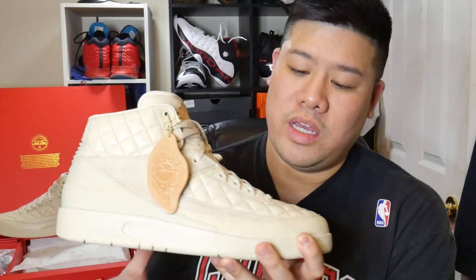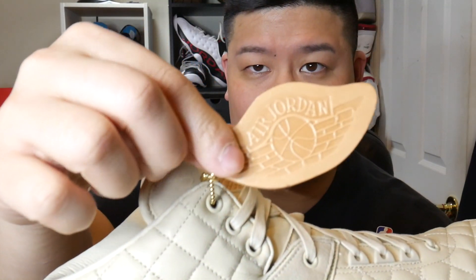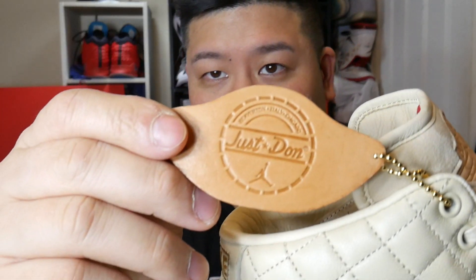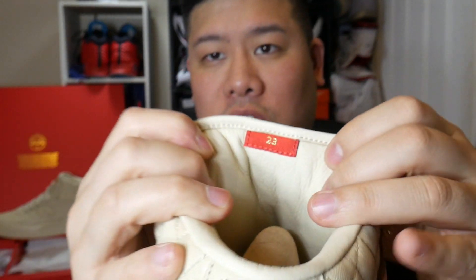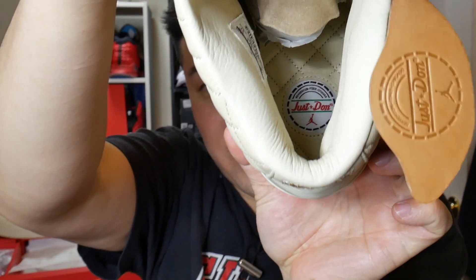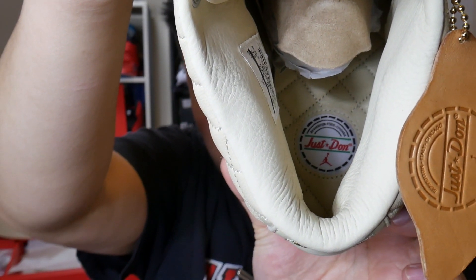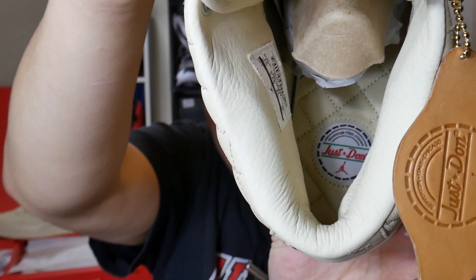Here we have the Air Jordan 2 Just Don collaboration. You have the beautiful leather overlay with suede nubuck material around the mid foot. It says Air Jordan right on the tongue, and the hang tag also has Air Jordan on one side and Just Don on the other, with the number 23 all the way in the back on the back of the tongue. Inside, it says Just Don with really nice leather in the interior of the insole.